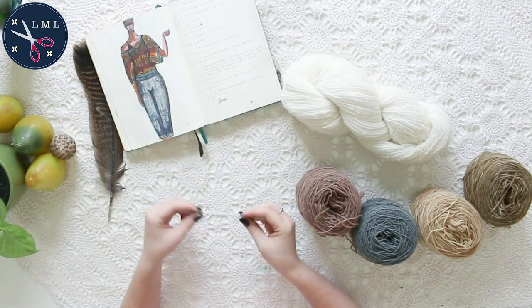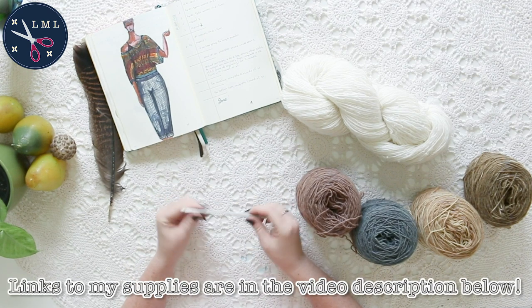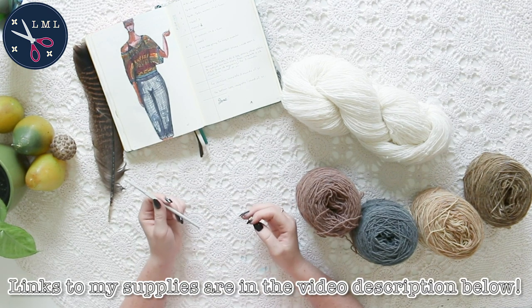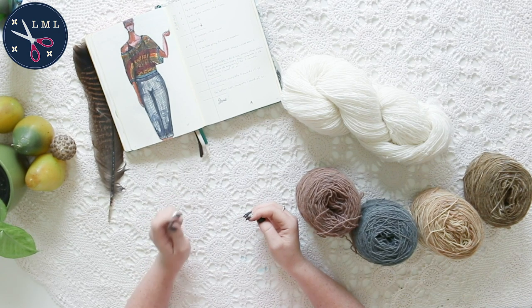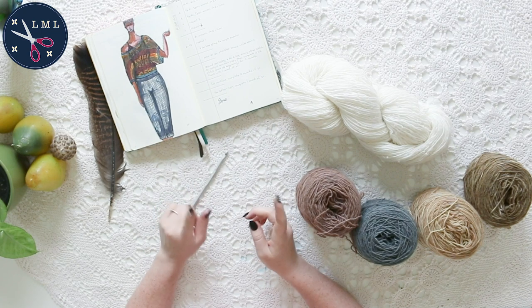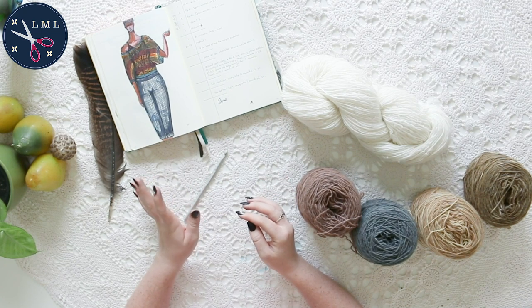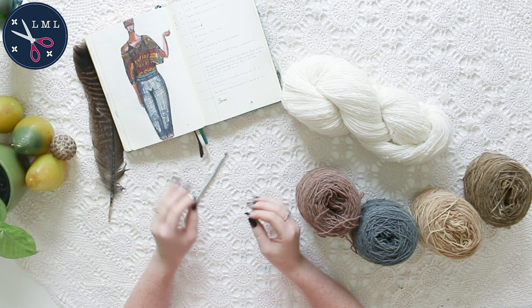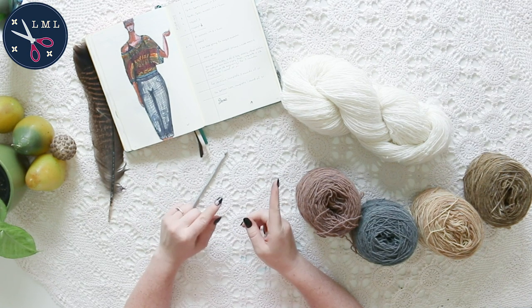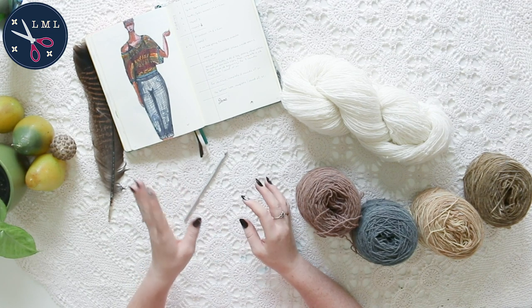For this project you're gonna need a crochet hook. I'm using a five millimeter crochet hook — it's probably the most used crochet hook, so if you're at least somewhat into crochet you probably have one. If not, you can use 5.5 or 4.5. You just might need to add or subtract a few stitches at the beginning to adjust the size of the garment.